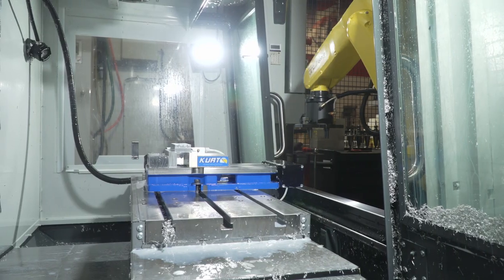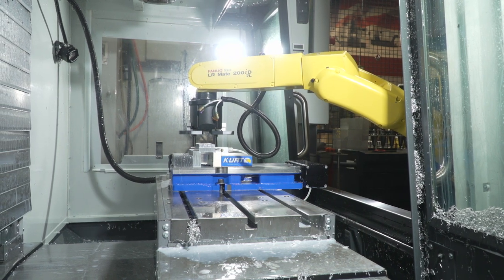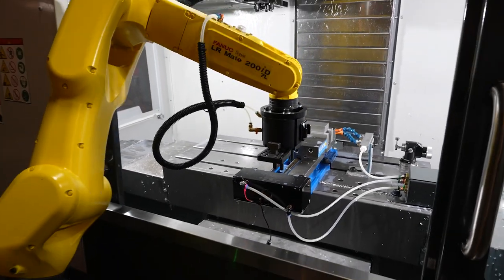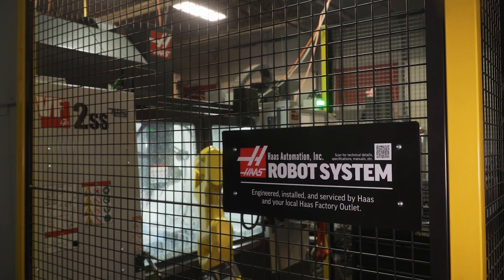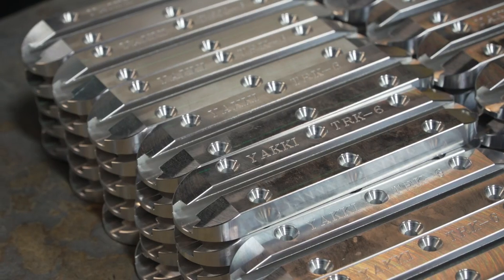When we got the robot I decided it was time to start making my own product. It's nice to have something on the side where I don't have to count on someone else giving me an order, or if we're slow I can fill in with my own product line. The robot is great for that because I don't have to involve my staff to be running my own stuff.